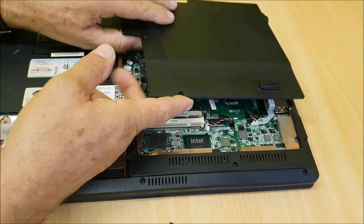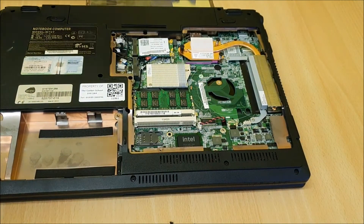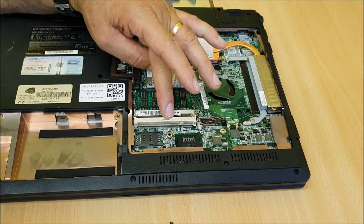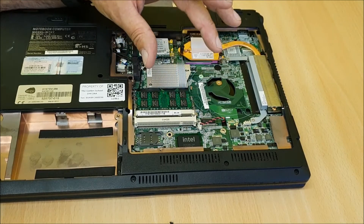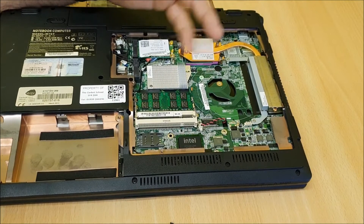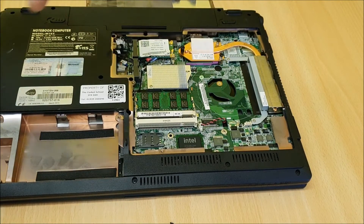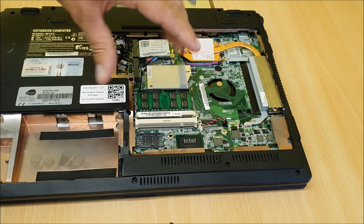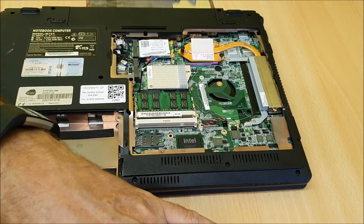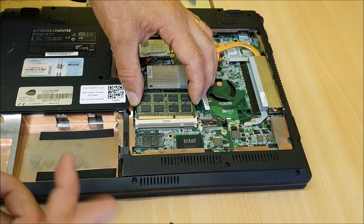Make sure the fan plug is back in, otherwise your processor will overheat. Here we have a memory slot — this is the existing stick — and this is a spare slot. If you're not sure what memory to get, go to crucial.com. You can plug your machine into a network or download their software, run the analyzer, and it'll scan your memory slots and tell you exactly what you need along with pricing. That's a great tool, so I'll put that link below too.